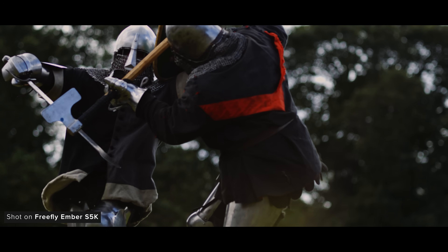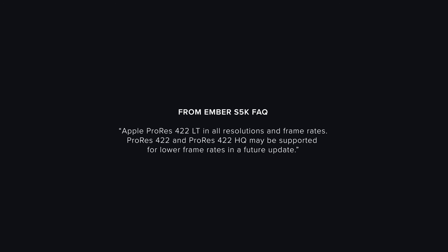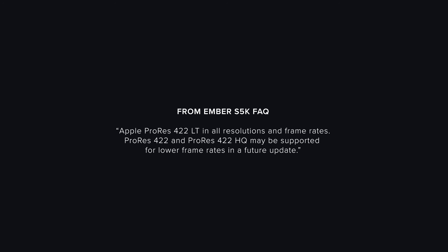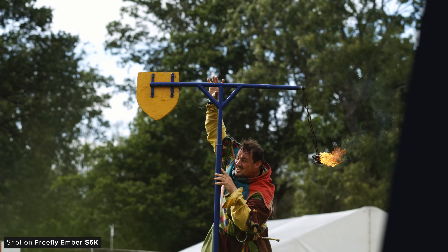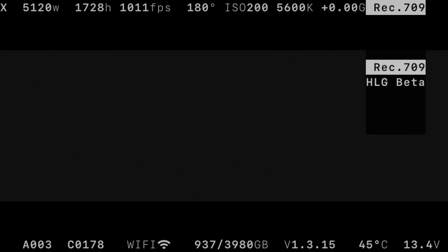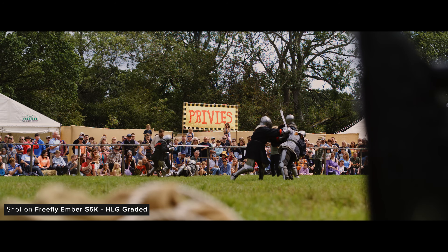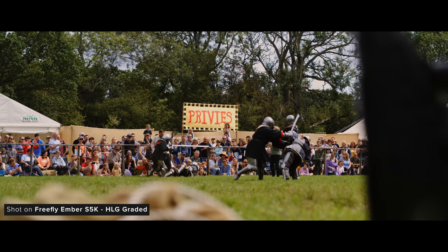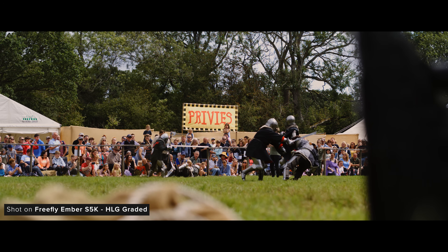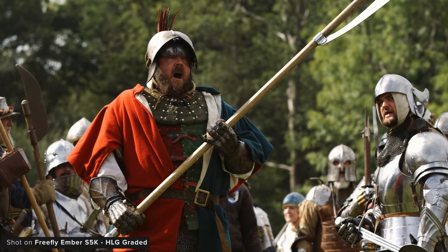Currently the camera only captures in ProRes 422LT in all resolutions and frame rates, but Freefly is aiming to add support for 422 and 422HQ at lower frame rates. At the moment you only have options to record in a Rec.709 profile or a custom beta HLG profile. HLG beta is based on the hybrid log-gamma transfer curve adapted to better fit this specific sensor — Freefly doesn't recommend using a standard HLG LUT with this profile. It boosts shadows and flattens highlights compared to Rec.709, helping preserve more dynamic range but potentially amplifying shadow noise.